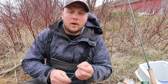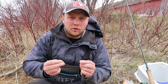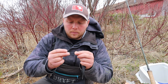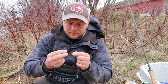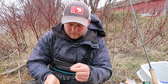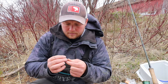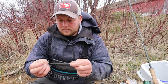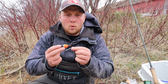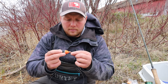The first step is we're going to put our float on our mainline. I'm just going to simply add this tubing to my mainline - your mainline is just going to slide right through this tubing, so put all three pieces of tubing on your mainline. Now I'm going to add my float onto my tubing. I'm going to put one piece of tubing on top of the float and two on the bottom of the float.